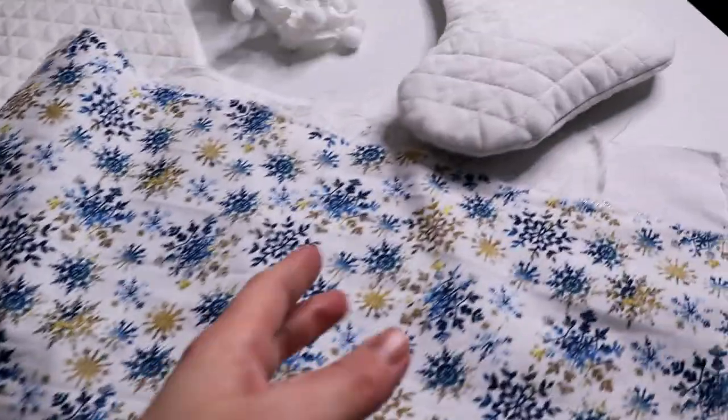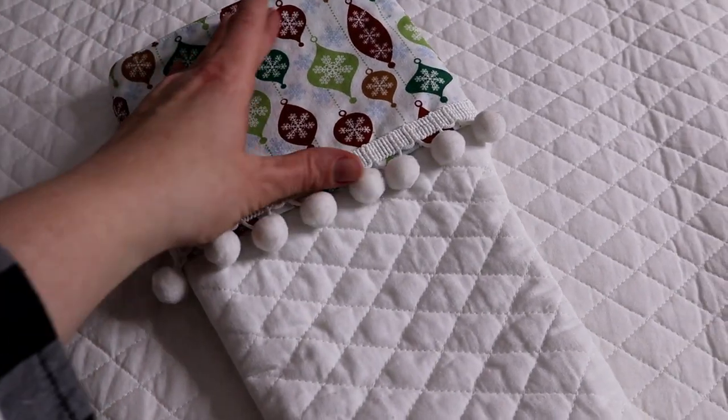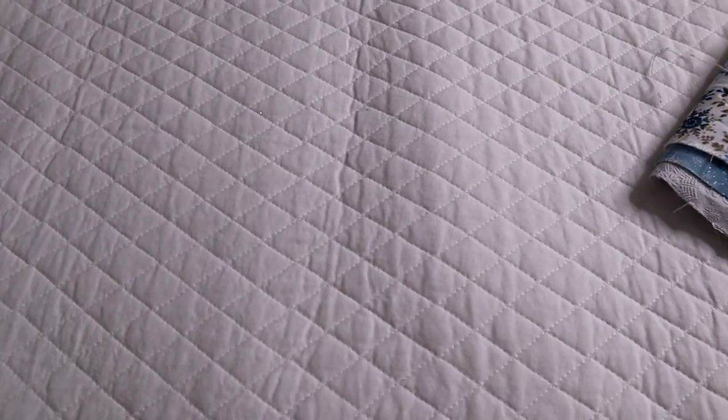I'll assume you know just the basics — how to get around the sewing room. If you're looking for a how-to-learn-to-sew video, this isn't it, but if there are any tips related to this I will absolutely share them. So let's go over the materials. What I chose to do was get this white quilted fabric as the base of the stocking. You could absolutely choose a different type of base — if you want something different, like a white fur on top, you could do that. This is just the style I chose.